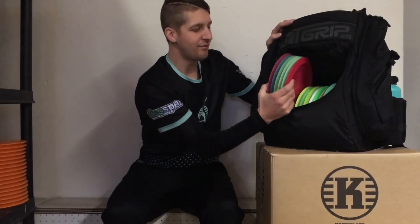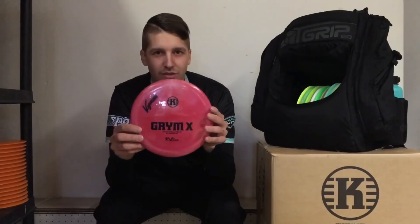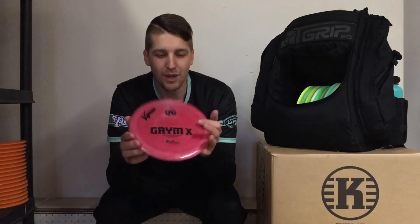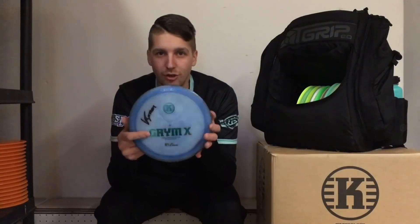I'm gonna start off with my distance drivers. I use Grim X for distance. This one is my main crusher — it's a 169 gram pop top Grim X, so this one really gives me the distance. This one is my favorite; it's perfectly beaten in, been in my bag for like three years now, and this one is my straight shooter.